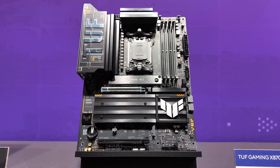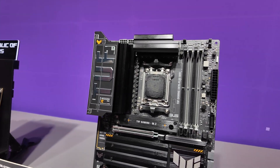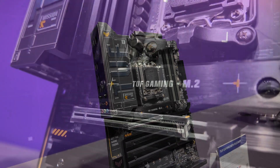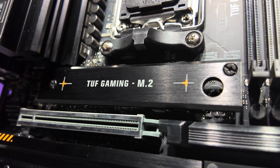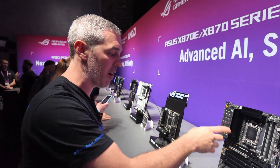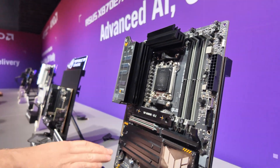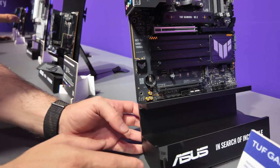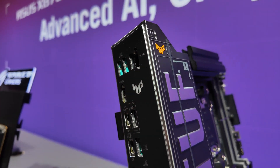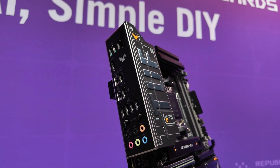Moving further down, we have the TUF Gaming. I really like what they've done with it because they've made it look a lot more industrious with that tough branding on the I/O. Being TUF Gaming, it's got the best components while still being relatively affordable. We've got PCI Express 5.0 on the graphics and NVMe drives, a couple of SATA ports for older drives, and that clear access to the battery. The key thing with all these boards comes down to the I/O — again we've got 40G, 2.5G Ethernet, 10 gigabit per second USB ports, and Q antennas.